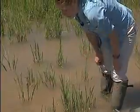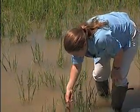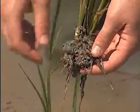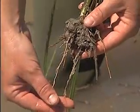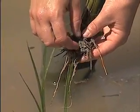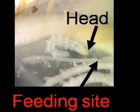The larvae then hatch out of that egg and go down and burrow through the mud. We'll pull a sample here to show you what happens. You can see that the root mass here is pruned — there are a few longer roots, but ideally most of the roots would be that length as opposed to being clipped like they are. This damage has actually been caused by the rice water weevil larvae feeding on the roots.